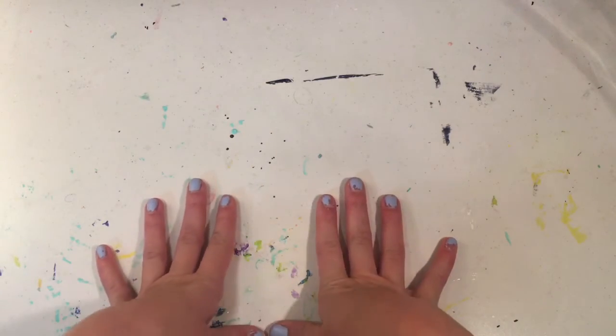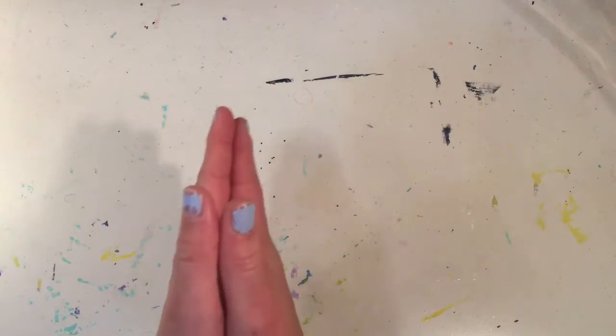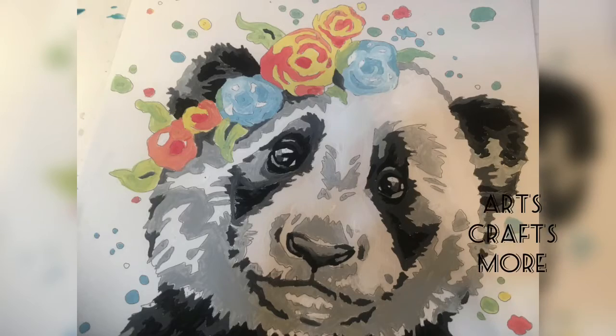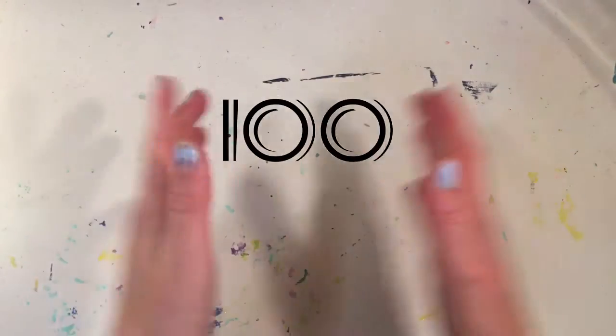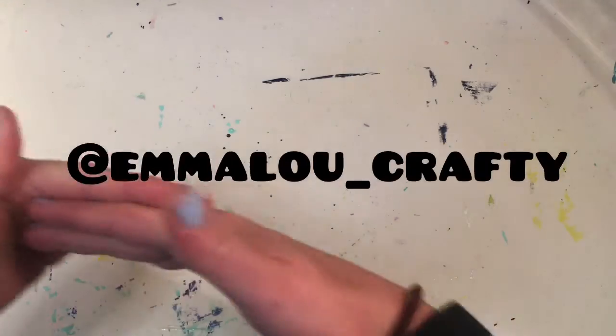Hi everyone, and welcome back to my YouTube channel! Today I'm going to be doing a three color Christmas painting makeover, part two. If you're new to my channel, make sure to smash that subscribe button and give this video a big thumbs up, because if I get 100 subscribers by Christmas I have a really fun and exciting video idea. Also make sure to go check out my Instagram, I will link it in the description box down below.